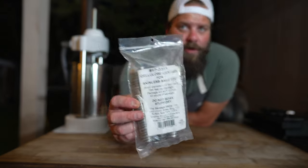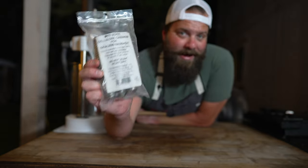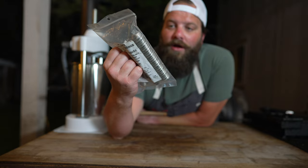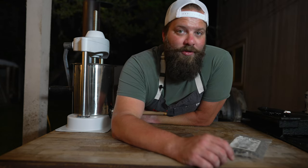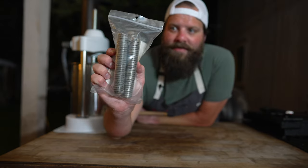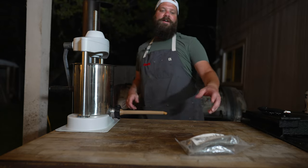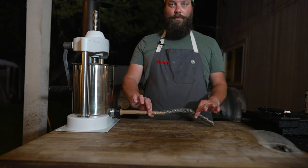For our casings today, we are going with these cellulose casings, which are inedible. These are the very same ones I used in my very first hot dog video like two years ago — the great thing about these is they last forever. If you've ever noticed, a hot dog doesn't have a casing on it. Some of the more artisan ones may be in a sheep casing, but for the most part the ones you get at the gas station are made in these. It's a cellulose casing that helps these sausages get their shape so you can cook them up, and then at the end we'll peel them off.